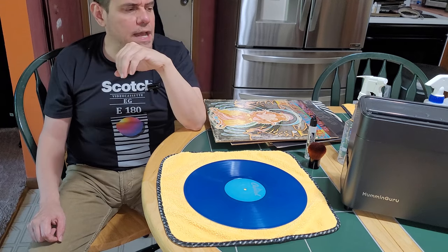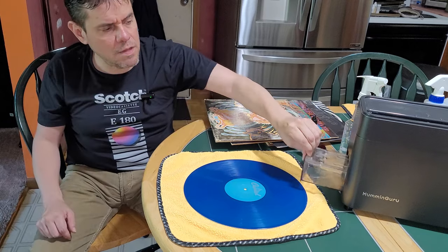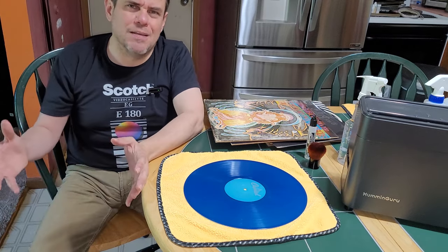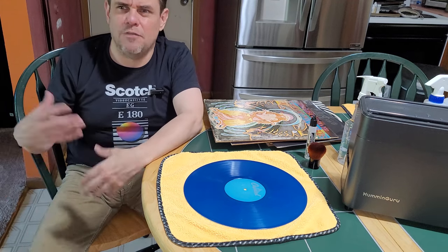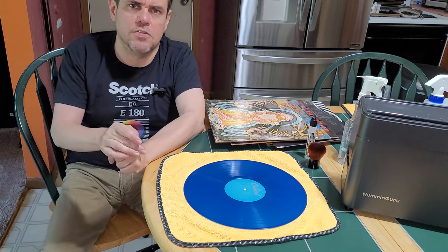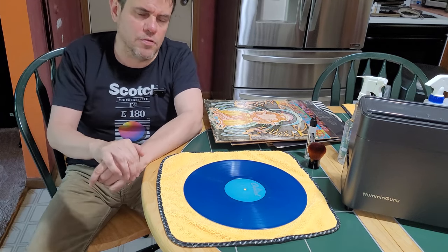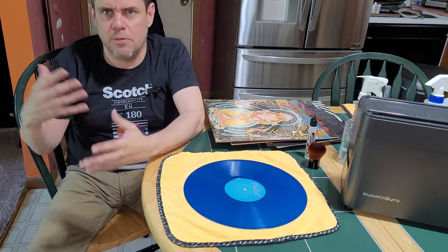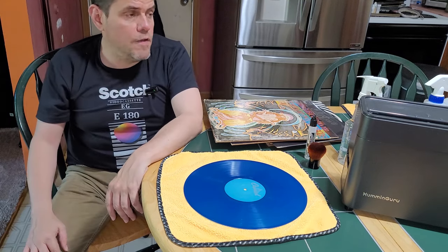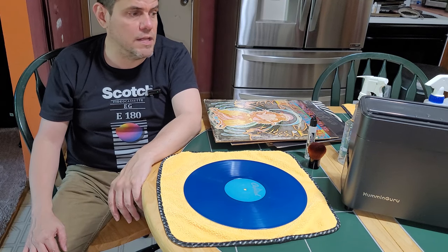The only slight complaint I have is that the filters in the water tank get dirty and need to be replaced. Right now that's only set up through Hong Kong to get replacements, so you have to pay extra shipping. Hopefully at some point they'll have U.S. distribution where you can get filters without the extra shipping and wait. But that's a very small complaint — everything else has been very smooth and I'm very happy with the Humminguru ultrasonic cleaner.